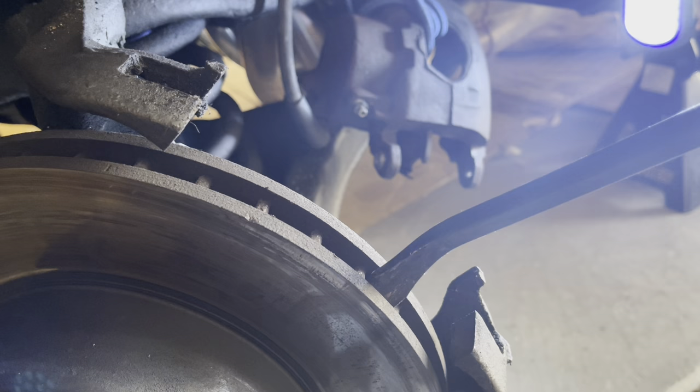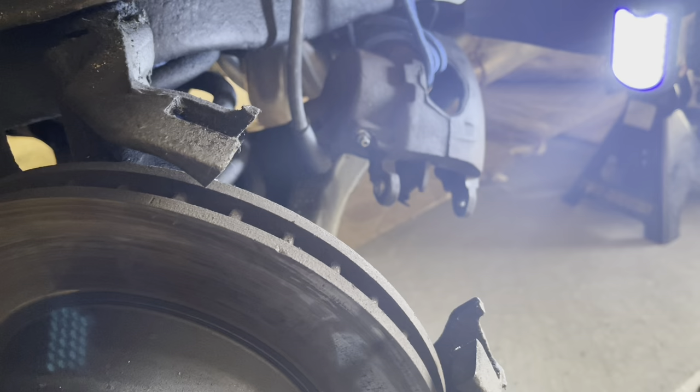You're going to want to compress the piston in the caliper before you take it off. By loosening the bolts first, and then before you take the caliper off, stick a pry bar in these vents and pry it a little bit to build some play and compress the piston.